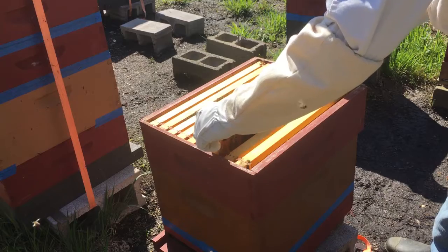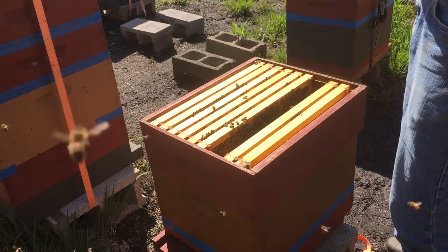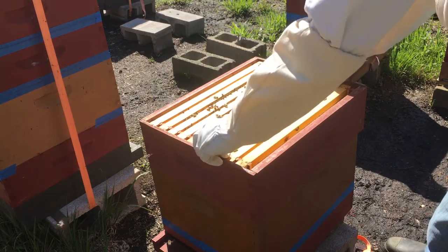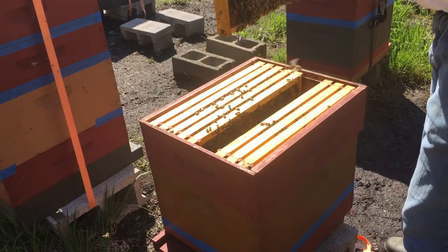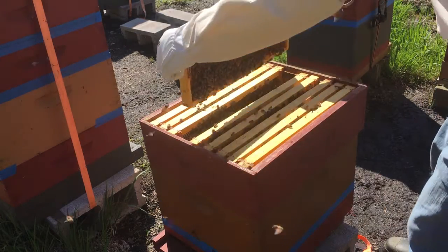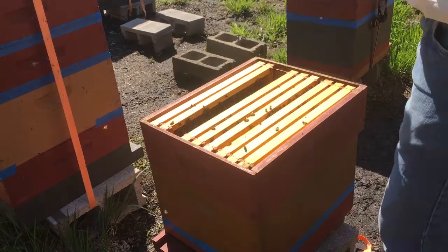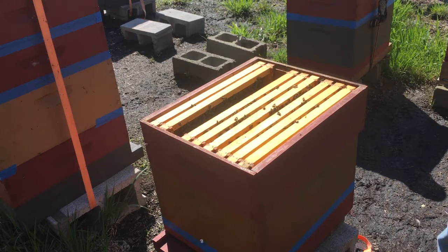Queen cells look very much like peanut shells — it's amazing, that's why the title of the video is 'why is this peanut shell in my hive.' The bees use very young larvae they decide will become queens, feed them royal jelly, and they grow very quickly. The normal cells elongate. The queen is much bigger, gets a lot of food, and grows fast — going from egg to queen in just 16 days, while a normal worker takes 21 days.